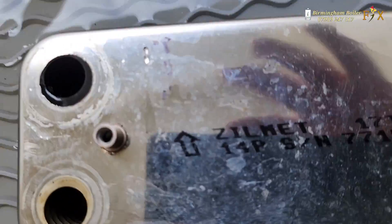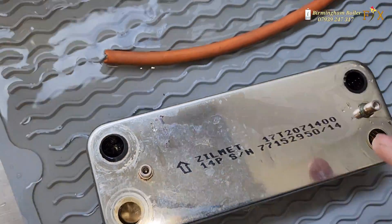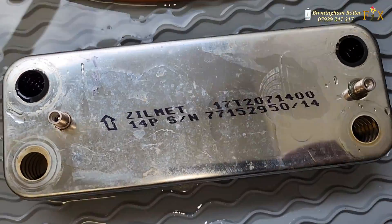Anyway, I'm here to clean that plate out. Look at that — it's clogged up inside, you can see it. I'm just going to clean that up and put it back in, and hopefully it will be working after that. I don't need to change it.